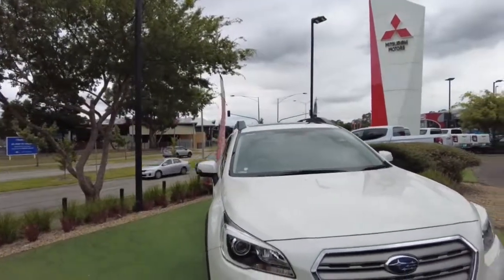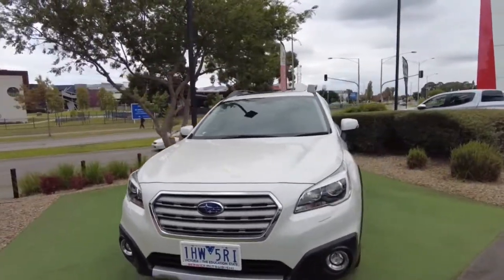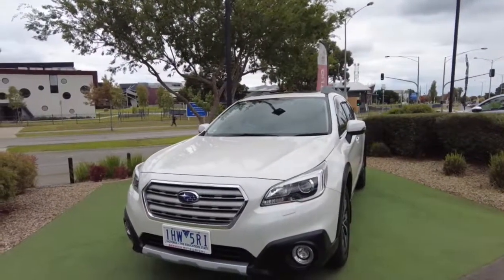Good afternoon and welcome to Beric Mitsubishi. My name is Joel and today we're going to be having a look at this 2016 Subaru Outback, model year 16, in white. This is a very nice vehicle for the age of it and it's kept in very good condition.